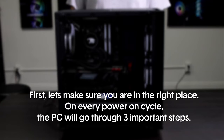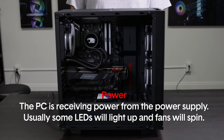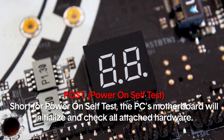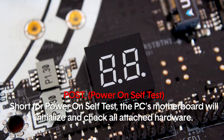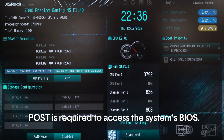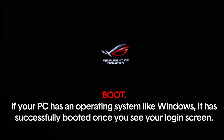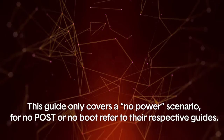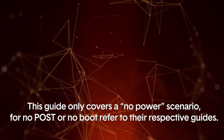First, let's make sure you're in the right place. On every power-on cycle, the PC will go through three important steps. Power: the PC is receiving power from the power supply — usually some LEDs will light up and the fans will spin. POST, short for power-on self-test: the motherboard will initialize and check all attached hardware, and your display will activate, usually showing a company logo. POST is required to access the system's BIOS. Boot: if your PC has an operating system like Windows, it has successfully booted once you see your login screen or desktop. This guide only covers a no-power scenario, so for no POST or no boot, refer to their respective guides.